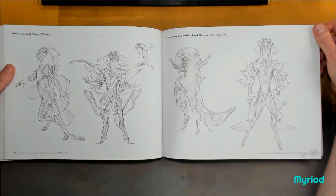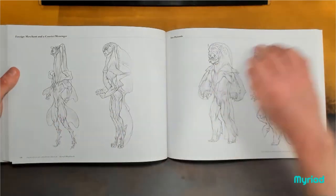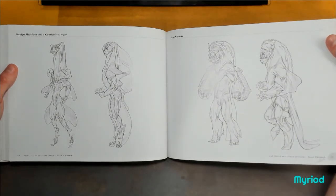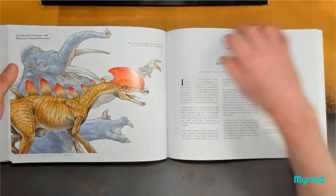For the aspiring authors and writers in my audience: when they say show, don't tell — I'm going to say this is the artist's version of it. How brilliant is that?